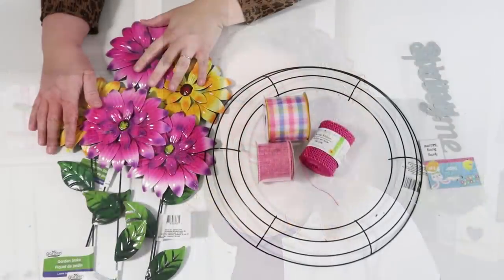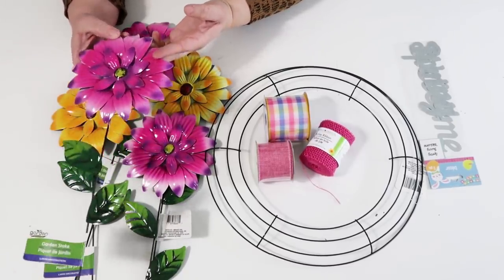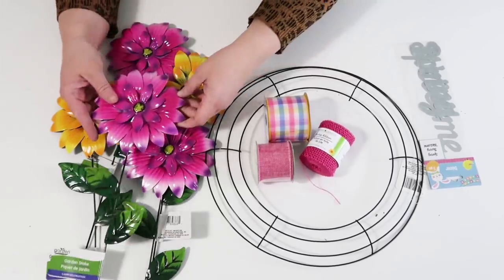Hey craft friends! Welcome to my channel! Let's get started! For our first project we are going to be needing these flowers that are normally for the garden. We're going to take them apart — I just thought they were the coolest thing ever to use for a wreath.